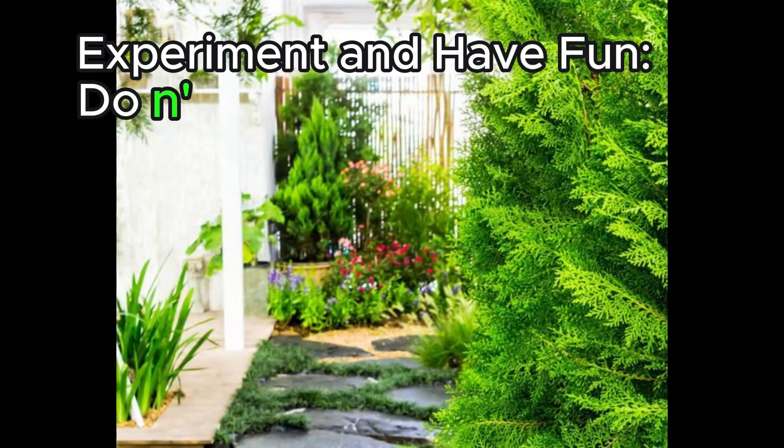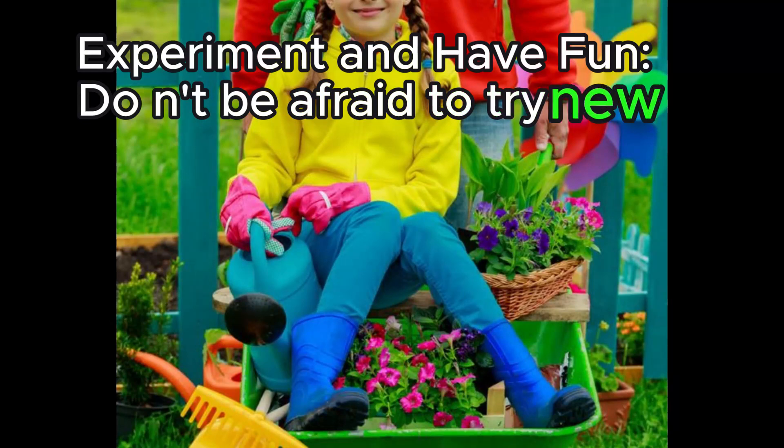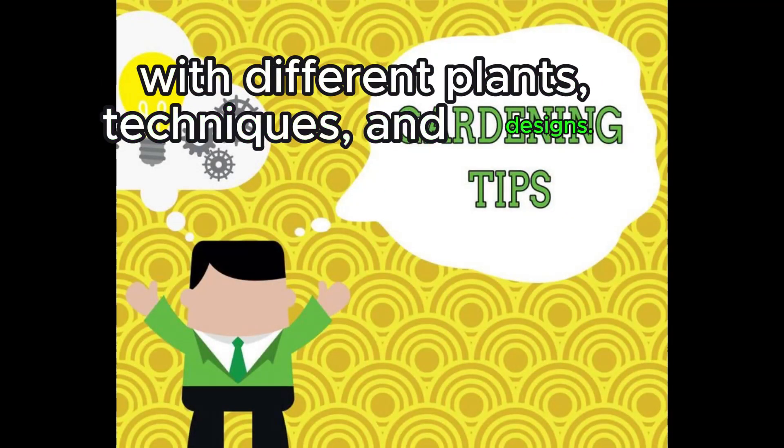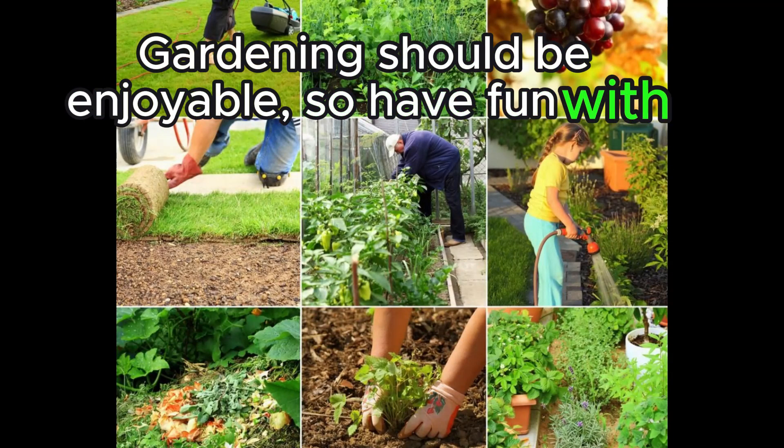Experiment and have fun. Don't be afraid to try new things and experiment with different plants, techniques, and designs. Gardening should be enjoyable, so have fun with it.